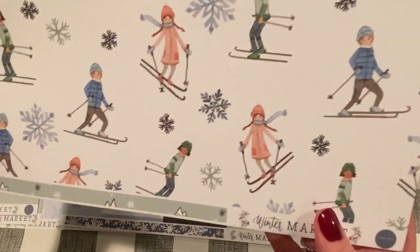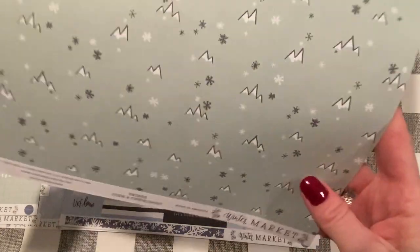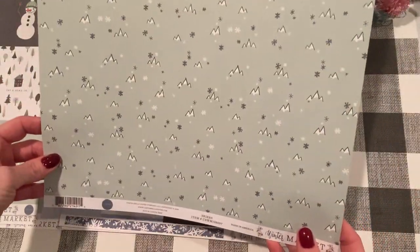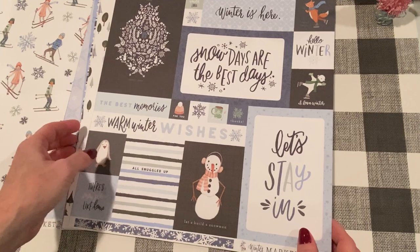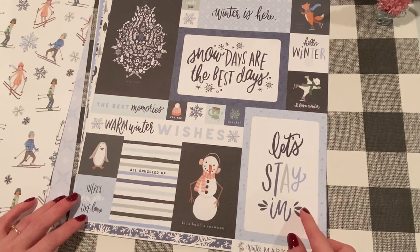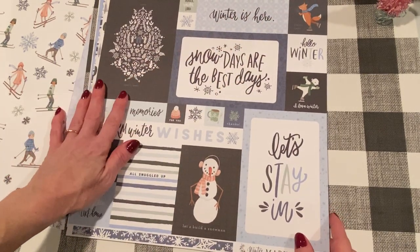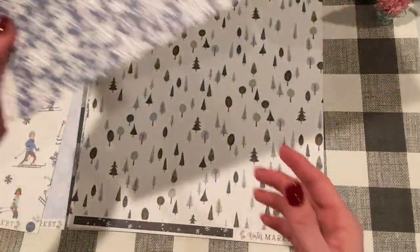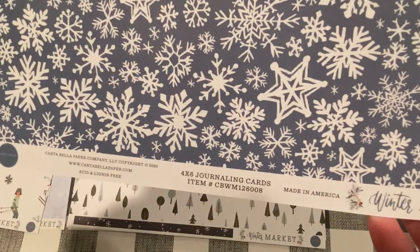And the other side, we have the skiers — so pretty. And the back has all these cute little mountaintops in a sagey green color. This one's called Skiers. And some more cut-aparts in varied sizes: 'There's snow place like home.' 'Let's build a snowman.' 'Let's stay in.' 'I love winter.' A cute little fox on ice skates. 'Winter's here.' 'Hello, winter.' This would be great to use in January. And the back is a beautiful slate blue background with white snowflakes — these are 4x6 journaling cards.